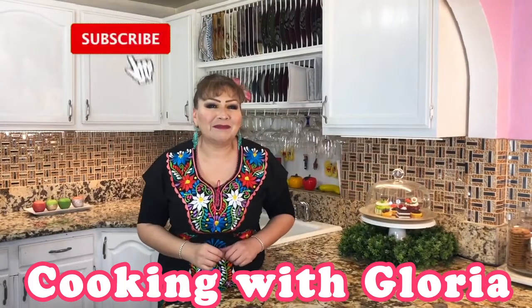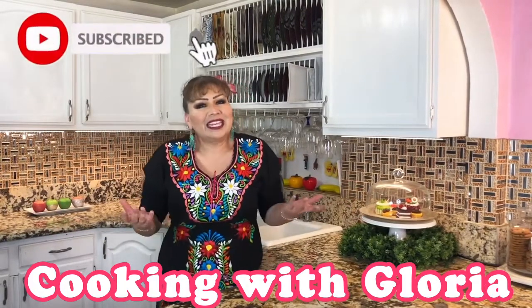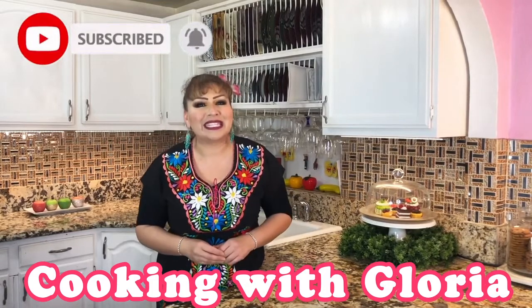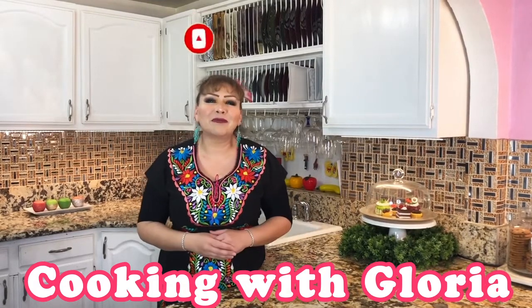Hello my friends, welcome back to Cooking with Gloria. Today I am dressed like this because Cinco de Mayo is here and I want to celebrate it with this delicious recipe I'm going to share with you. It's an esquite recipe. I know you guys are going to love it and enjoy it, so let me show you my ingredients.